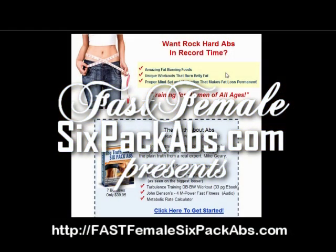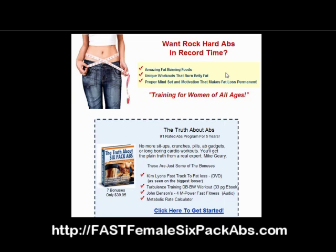Hey guys, welcome to my video review of The Truth About Six-Pack Abs, created by certified personal trainer and certified nutrition specialist Mike Geary. You're going to love this review because we're not just reviewing the site — I've actually bought the product and I'm going to go through it with you.